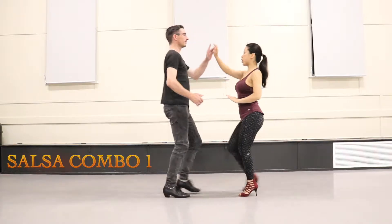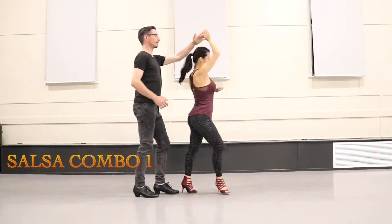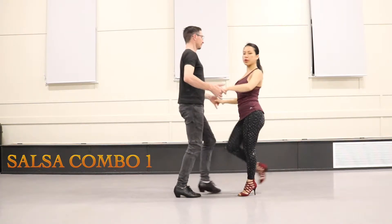Right hand turn: one, two, up, three, five, six, seven — into cross body.